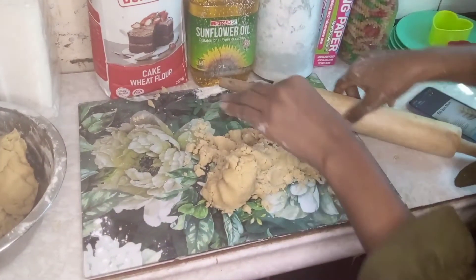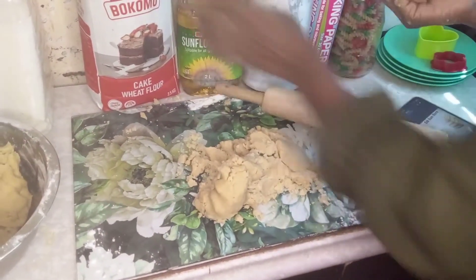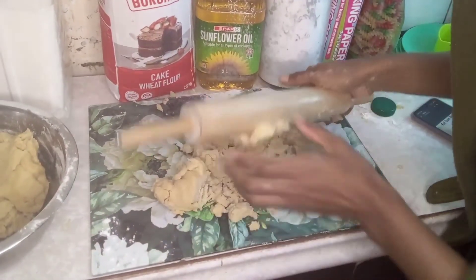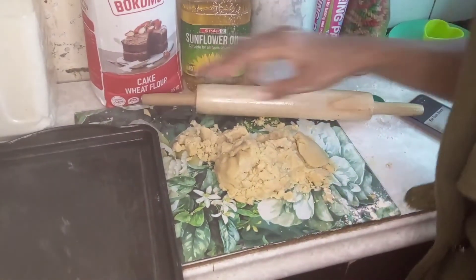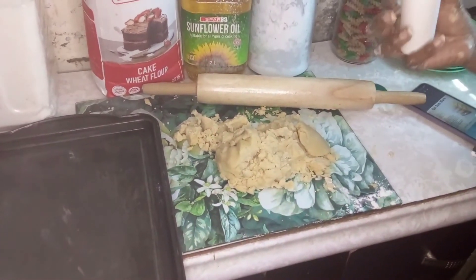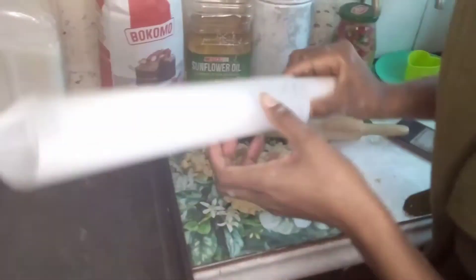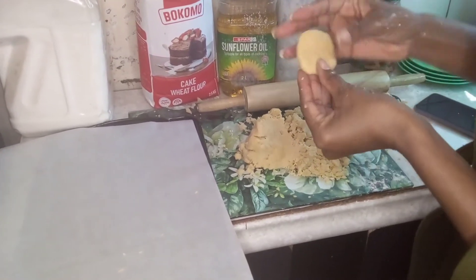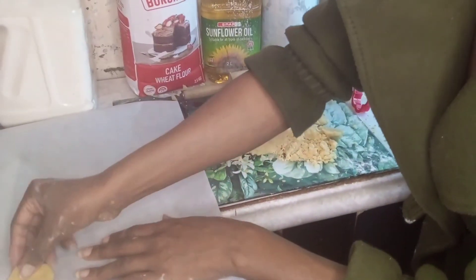Let me see if the rolling pin will work. For the rolling pin, normally just put some cooking oil on it so it's not sticky. Now I take the baking pan. This is baking paper — just any baking paper, because I don't like washing. I'm going to line it in, and I think I'm going to cut the first cookie. Let it be there.